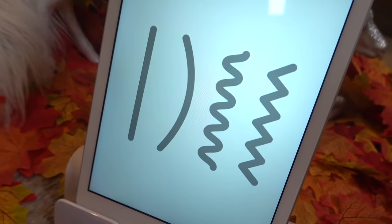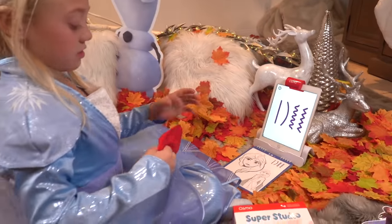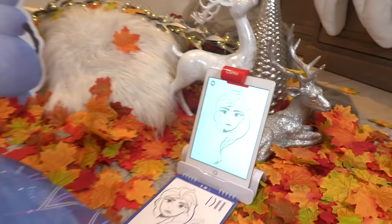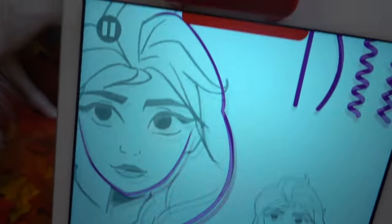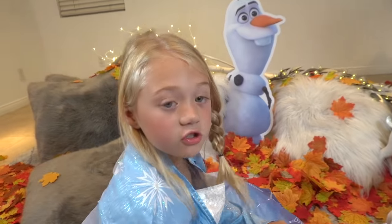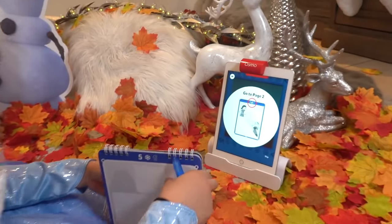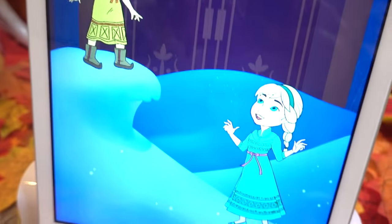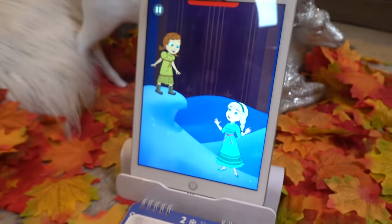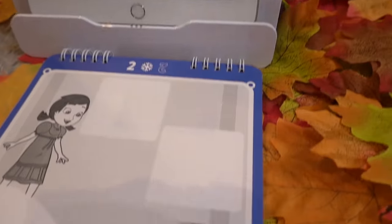Lines come in many forms — straight, curvy, even squiggly. I'm going to get my marker. Look at Elsa's head and see how lines create her hair and her chin. How cool is that? It just showed me how to do her hair. Here's my squiggly line. Osmo has great directions. It says go to page two, and Everly is finding page two. Let's see what lines Anna and Elsa find while they're playing in the castle. In the box above Elsa, draw what she's making on your super sketch pad.